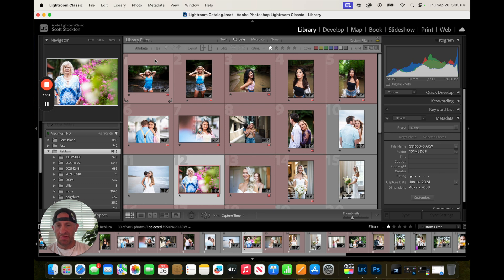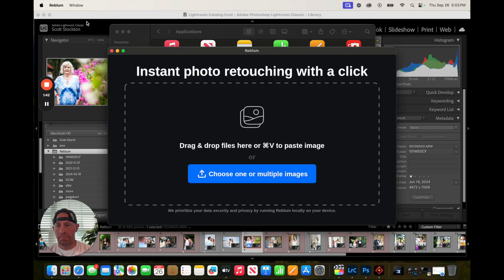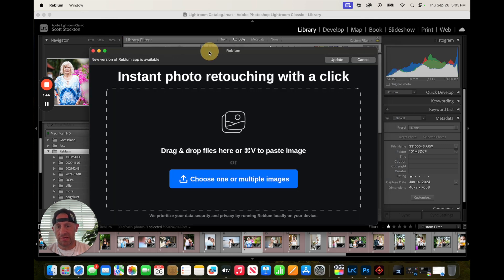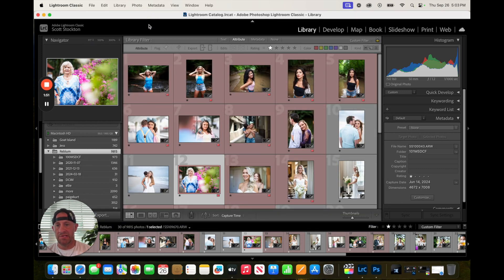So this is in Lightroom. The beauty of Rebloom is that it's plugged in with Adobe and Capture One — so Photoshop, Lightroom, Capture One. You can link out and do your edits straight from inside the app, or you can have it take you outside of the app if you want. You can use it straight within Rebloom's own application. It opens up just like this, and you can click and drag images there, or click and go find them. I do everything through Adobe products, so I'm going to stay right here.